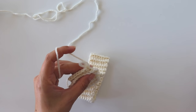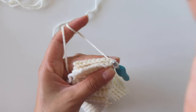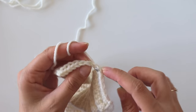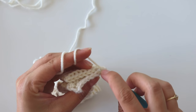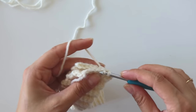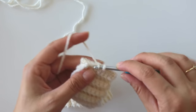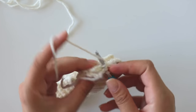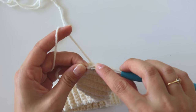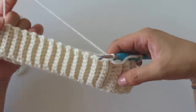Insert from this first stitch, insert from this first stitch, grab this loop, pull through. Make a chain, insert into the same stitch. And from this back one, insert only the back loop. Grab the yarn, pull through. Both loops, back loop — make a slip stitch. Both loops, back loop, slip stitch. One last time, use the back loop again. Chain one and turn. You see, that's where we join.